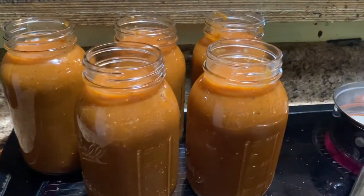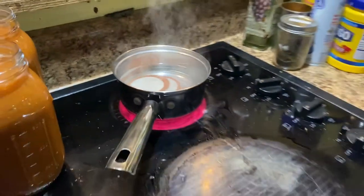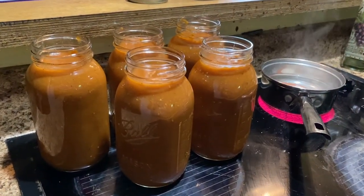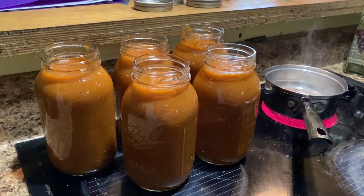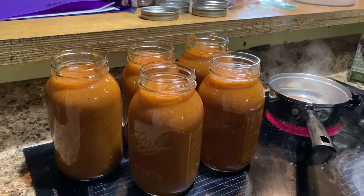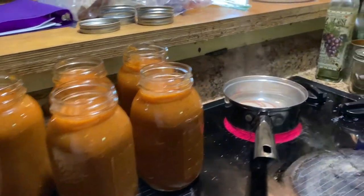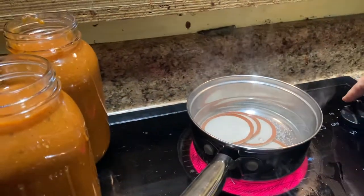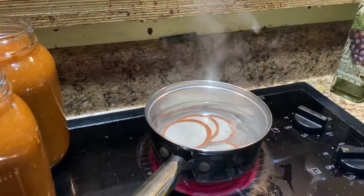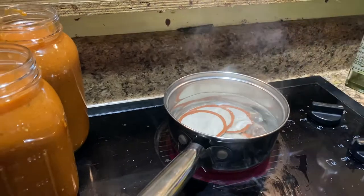Okay, there we go, got that cooking. We're filling up the big canner so we can get these canned and pressured. Turn that water down — it's on medium high. What do you want? Just medium? Medium, okay.